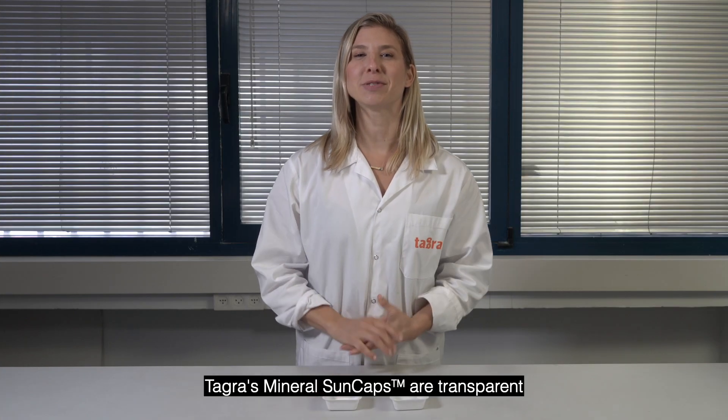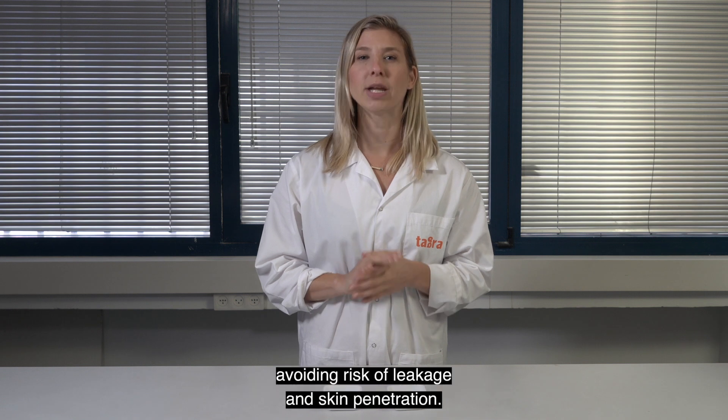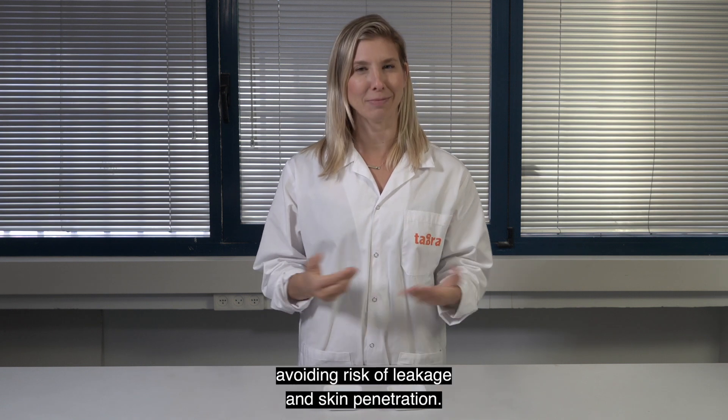Tagra's mineral sun caps are transparent and unbreakable micron-size capsules, avoiding risk of leakage and skin penetration.